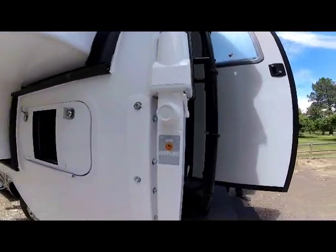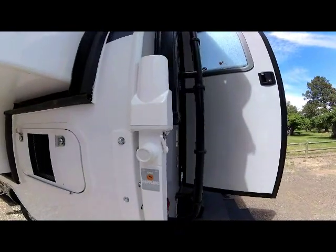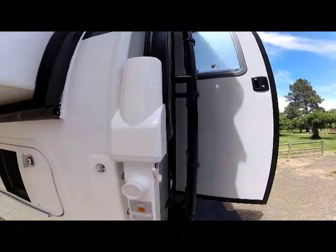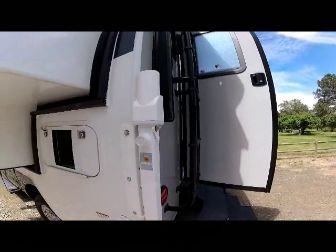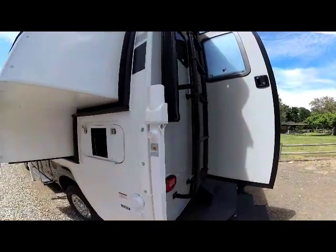New for 2020 is the Happy Jack 4220 vertical motor jack. It has a nice enclosure where water can't get into the motor section, it's more easily serviceable in the field if needed, and it's a heavier-duty, quieter-running jack. That's new for 2020.